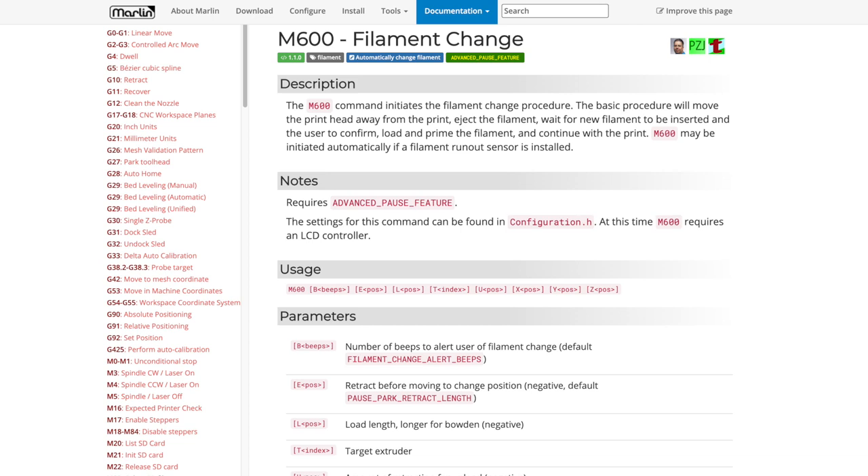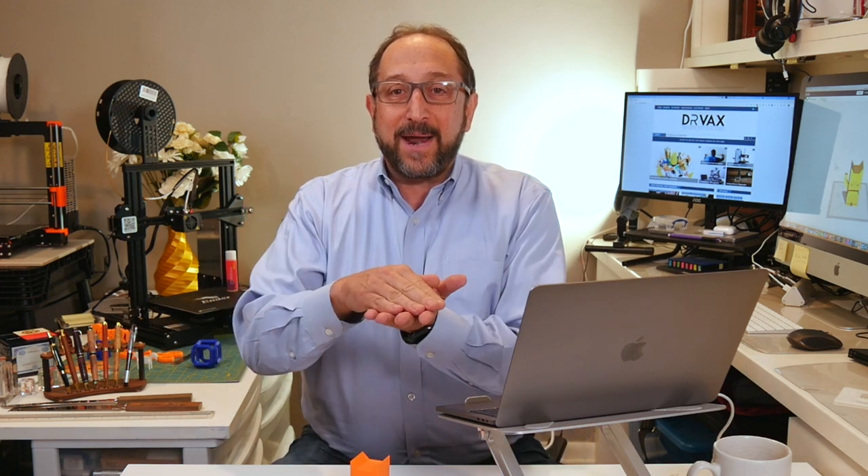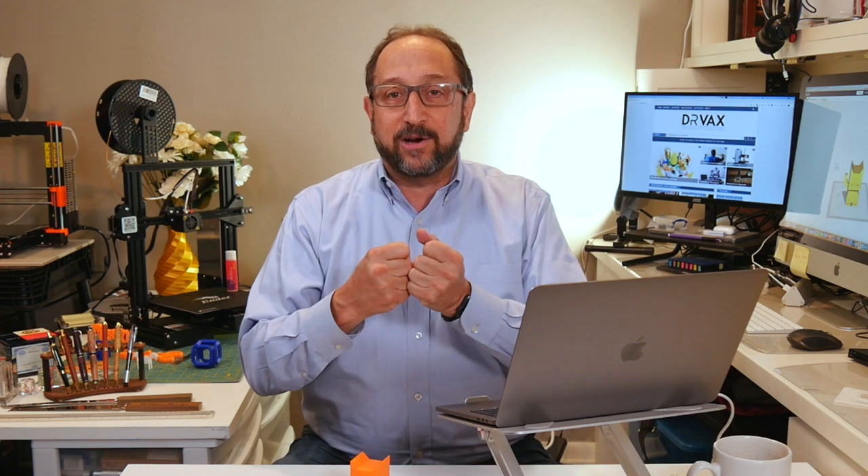In all candor, the print failed because I'd gone off to eat breakfast. The M600 was sitting there, the printer was beeping, I came back, and the bottom half of the model had basically completely cooled off. I attempted to print on top of it and it didn't adhere. So you have to stay around when you get close to that layer change so you can change the filament relatively quickly. You should also use similar filament — ideally filament from the same brand — to enhance the adhesion between the layers.